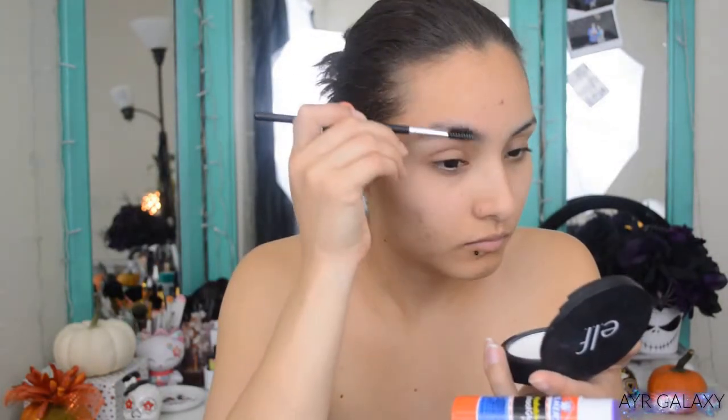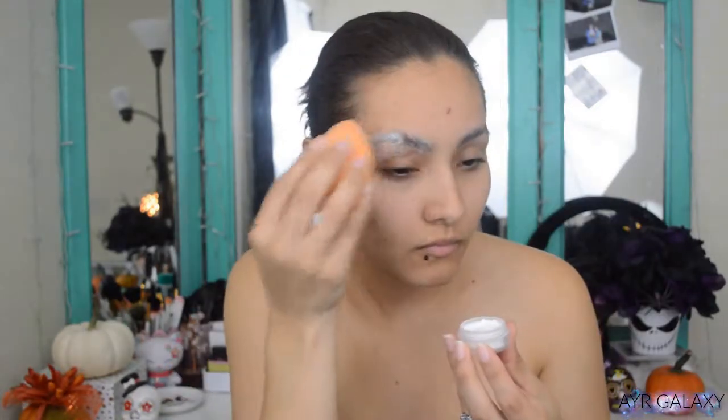I'm going to jump right in and start with the Wet n Wild Photo Focus Face Primer and apply it all over my face, neck, and chest because I will be painting on the clothes. I'm using Elmer's glue stick for my eyebrows, and setting my eyebrows with the Tarte Smooth Operator Finishing Powder.